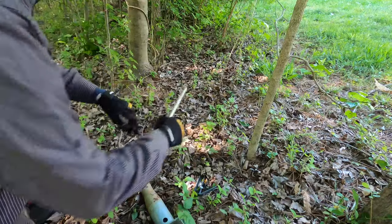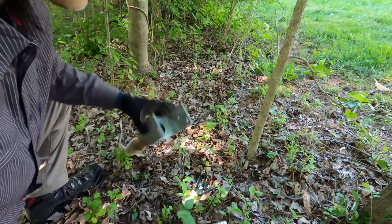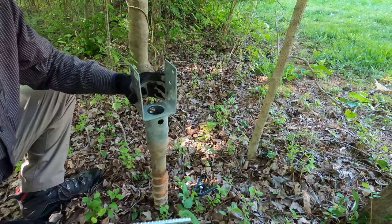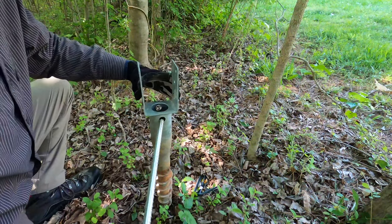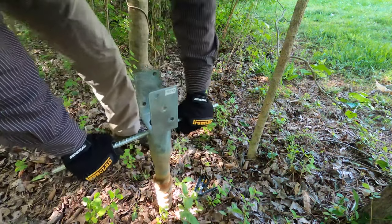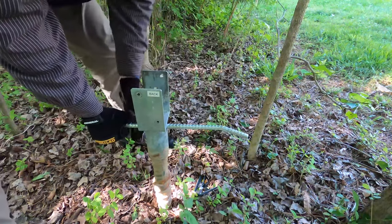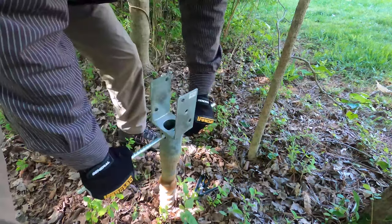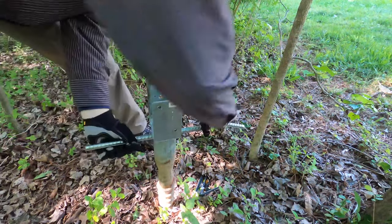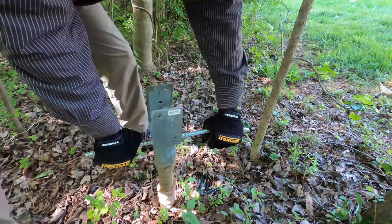To do this, you use the metal rod that comes with the screw. You put it through the hole and turn it clockwise like any other screw. At first you have to press a little hard to get it started, but once it gets going it kind of pulls itself down just like any other screw.